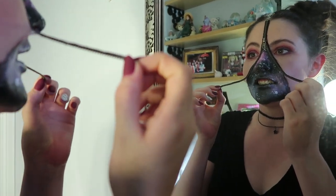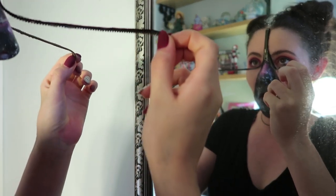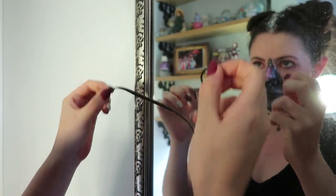Oh, it actually kills. Do you want the remover? You don't have to rip it off. Really? Says the girl who wouldn't help me do her eyelashes.